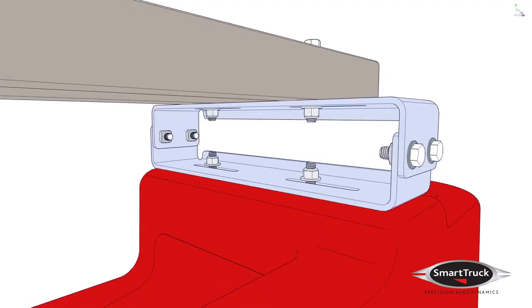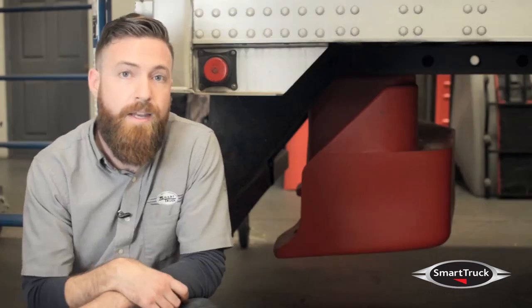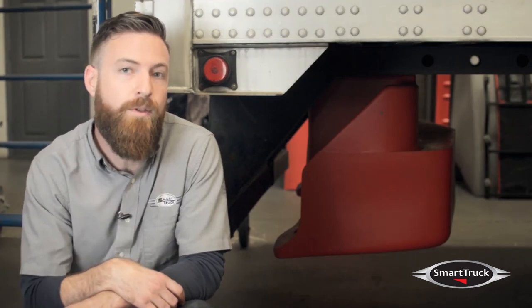Torque all bolts to 30 foot-pounds and tighten in the following order: the outside bolts, the top bolts, and the bottom bolts. Depending on the trailer configuration, you may need to install a stop bar in front of the diffuser to prevent the tandems from interfering with the part.